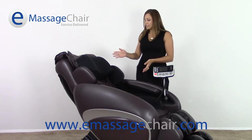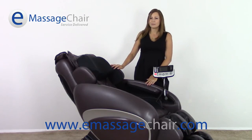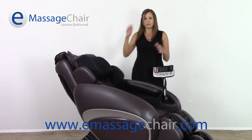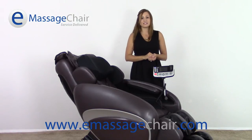At the start of each massage with the OS 4000 you're going to have a 30-second body scan. You probably won't notice it happening, but it's very important because it will measure the width of your spine as well as the length of your spine and where you're positioned in the chair. This allows for each user to get a customized experience.